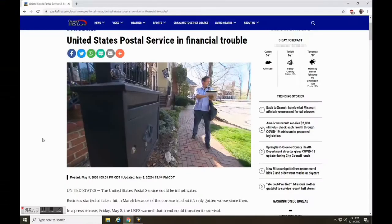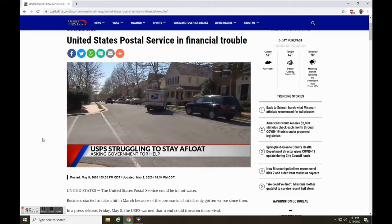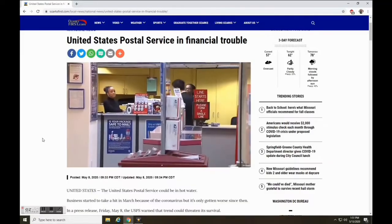I respect the postal services and I understand the current situation, but from pickup to delivery it took almost 20 days. I could have walked the distance and beat the postal service by a day.